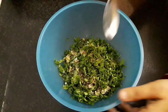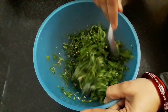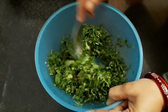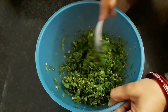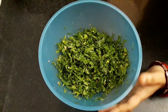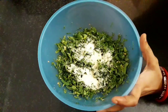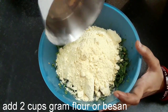Now mix all this well. In this season we get good leafy vegetables. Instead of fenugreek leaves, you can use other leafy vegetables also, but fenugreek leaves will give an exotic taste. Once mixed, add 2 tablespoons of rawa or semolina — if you don't have this, you can use rice flour too. Now add 2 cups of gram flour or besan.